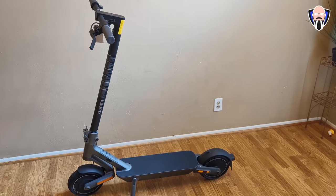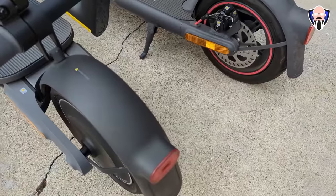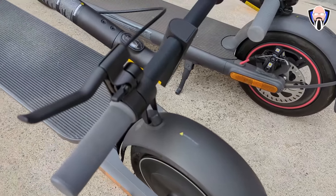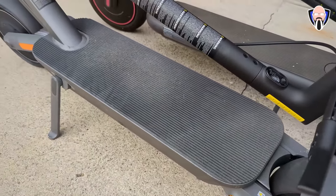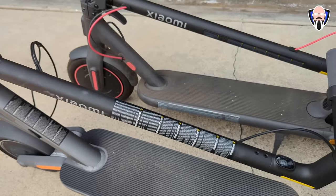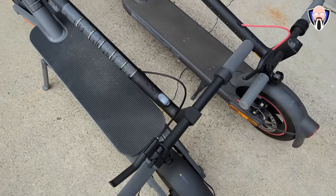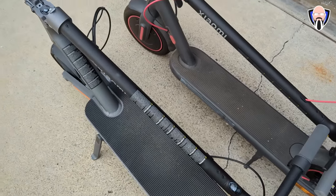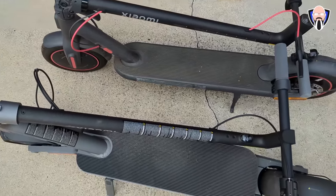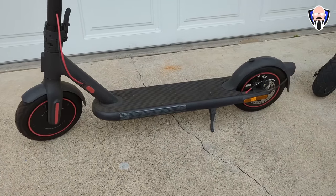The design on both the Ultra and the Pro are similar, although there are big differences. The 4 Ultra is definitely higher and bigger — we have a bigger battery and obviously longer range. The same size tires, both 10-inch, although we definitely have better tires on here. We went up from an IPX4 to an IP55 rating, allowing for better splash resistance without having much concern when you're outdoors.